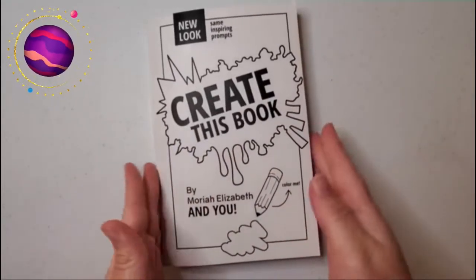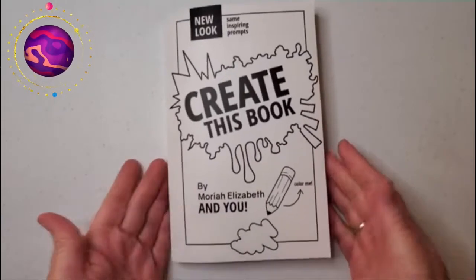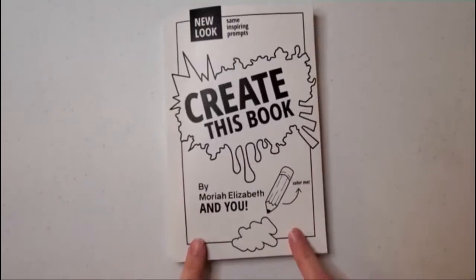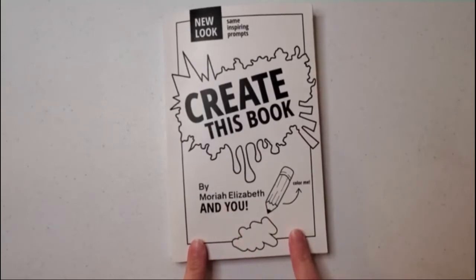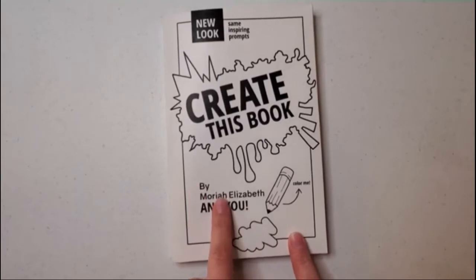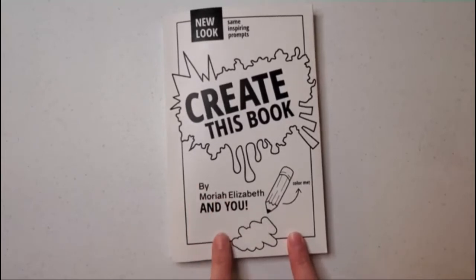Today in my life I am doing another Create This Book video. Create This Book was written by Mariah Elizabeth and you can purchase it on Amazon. I will post a link in the description that will link you to both her YouTube channel and the link on Amazon so that you can purchase the book for yourself.